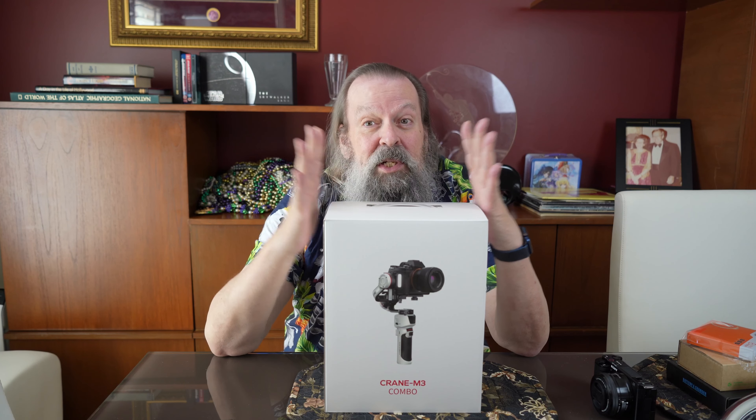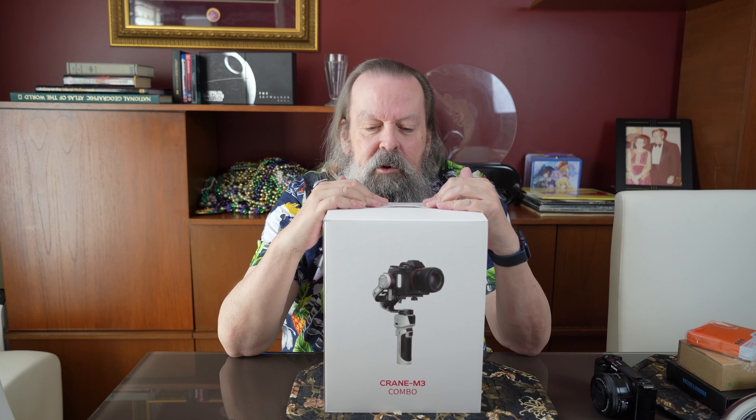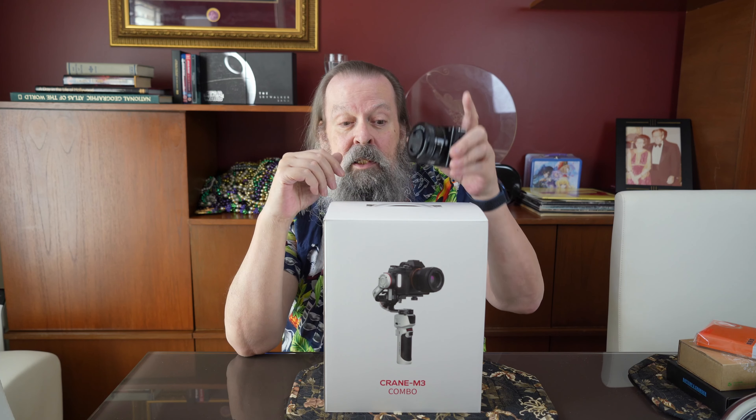But this is a gimbal, which will give me smooth steadicam-type shots for walking around, vlogging, doing those kinds of things. I don't do it that often, but if I had one of these, I guarantee I'm going to do it more often because it's going to look better. The thing about gimbals is they're either really big and heavy for a normal-size camera, or little and light and only usable with smartphones and GoPros.